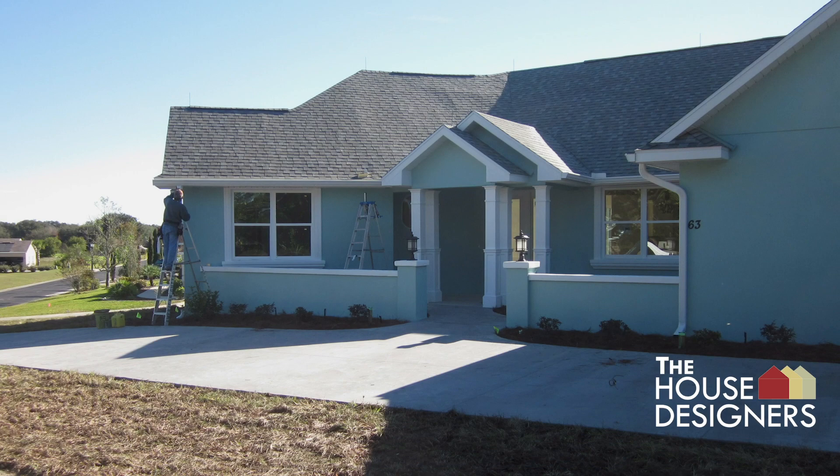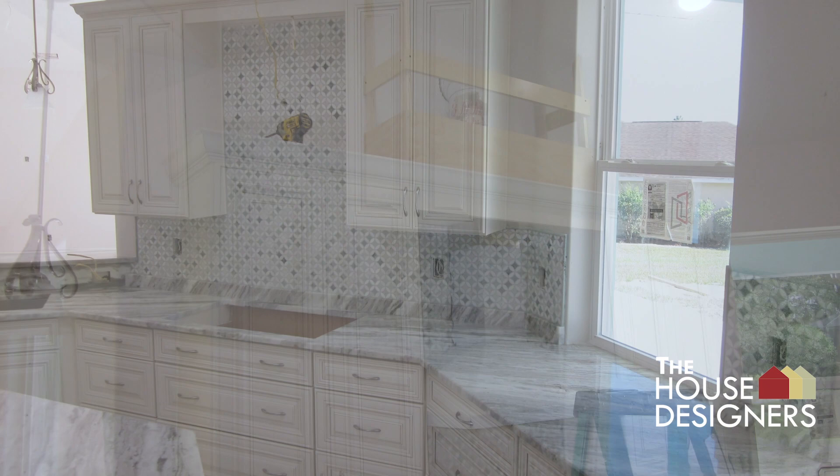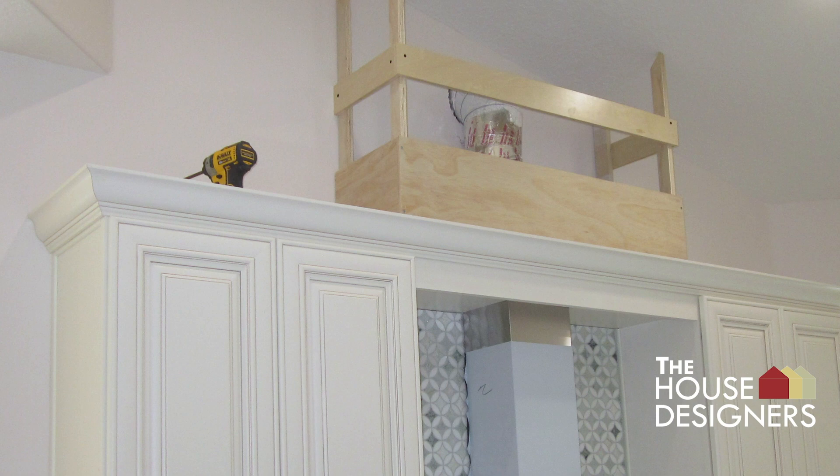A mosaic backsplash tile is installed on the cooktop wall and the backsplash is completed. An exhaust fan valance is built to conceal the fan venting through the wall. The cooktop and electrical outlets are installed.